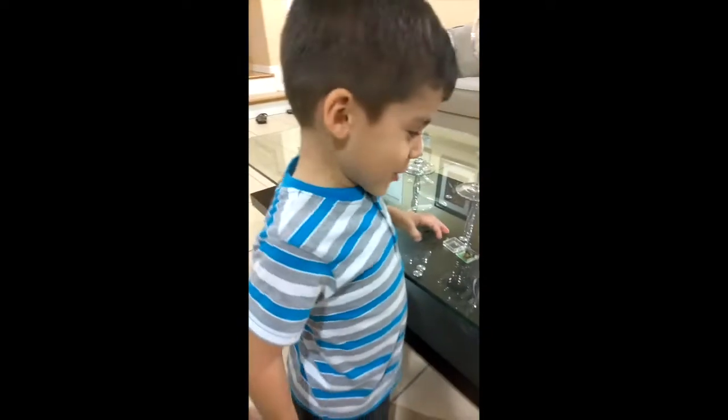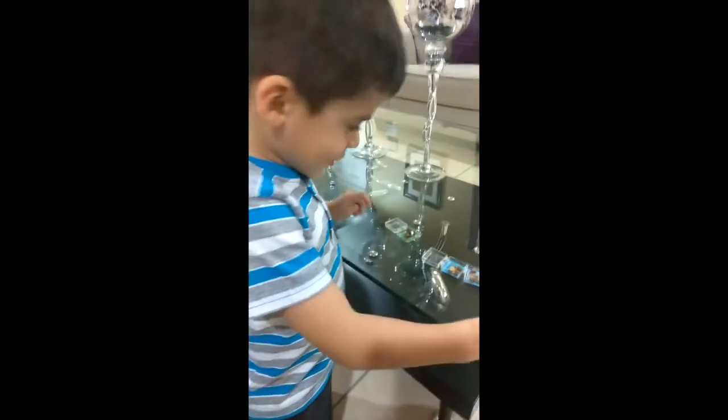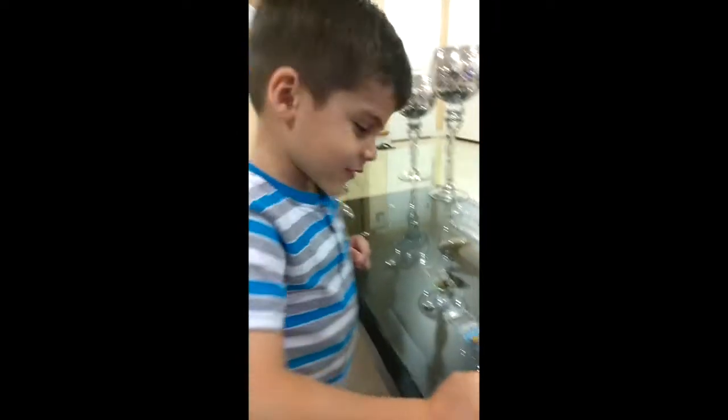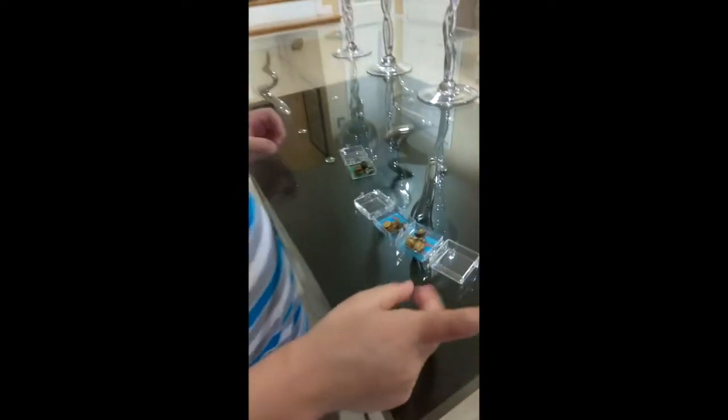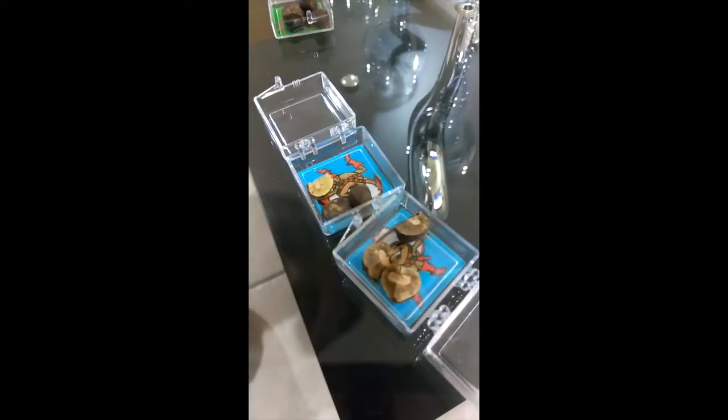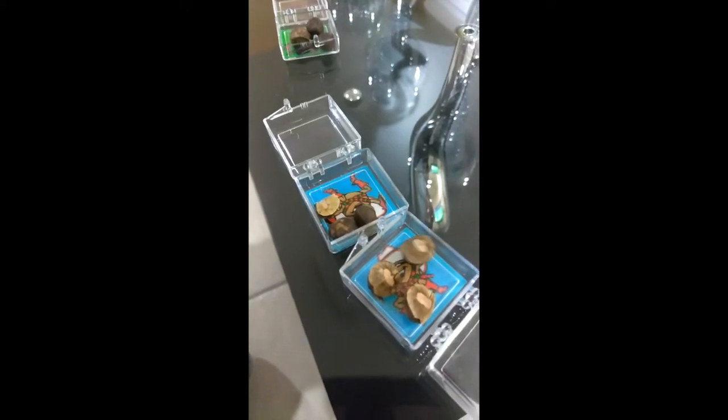Hello guys, so we are looking at this cool stuff - magic beans, I mean jumping beans. They move. These are jumping beans, and the jumping beans are moving.